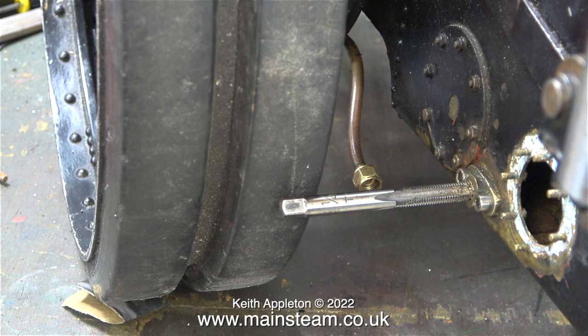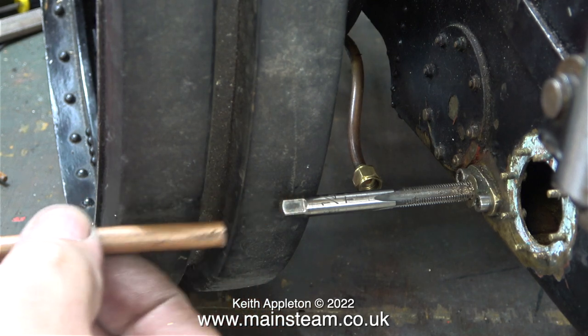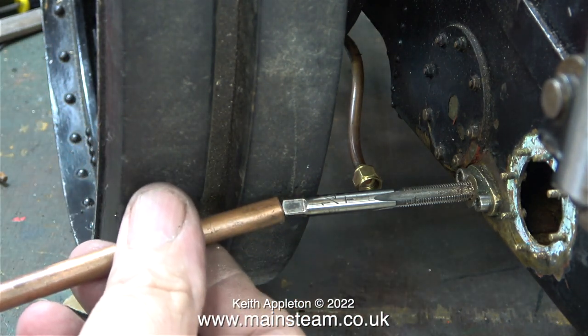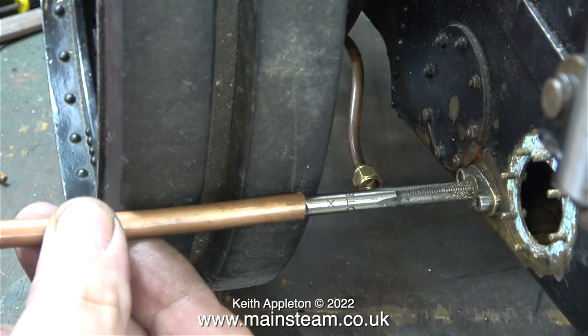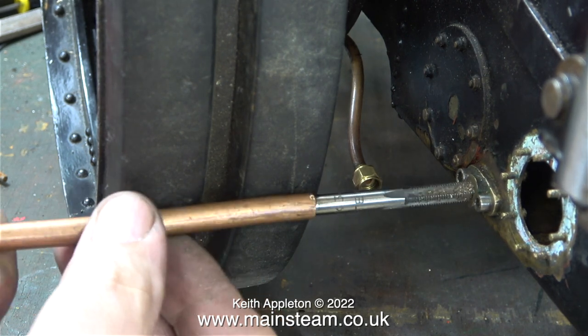I need to use a tap just to clean out the thread in the flange on the bunker tank, but unfortunately I cannot engage a tap wrench because of its position. Necessity is the mother of invention — using a small hammer and a similar size tap I made a very useful tool: it's just a piece of copper tube hammered square at one end and bent over at the other. Because I'm only cleaning this thread I don't need to put a lot of pressure on the tap, and this was perfect for the job. The tap sailed through the hole and the threads were clean.